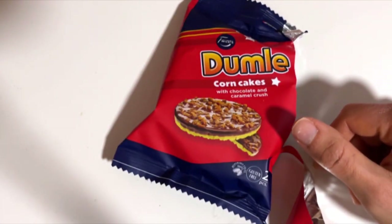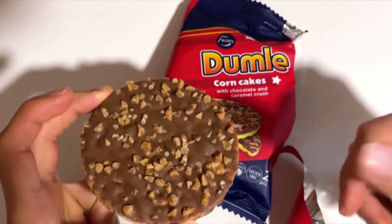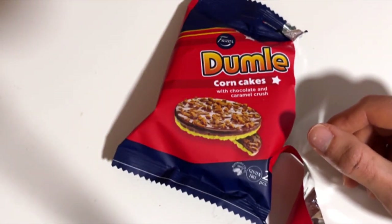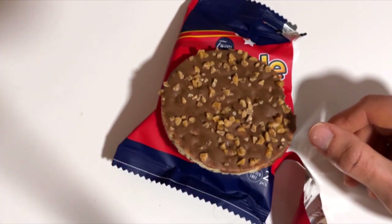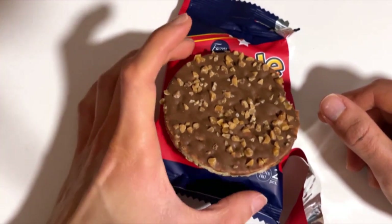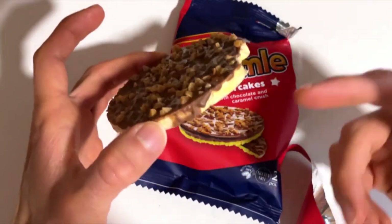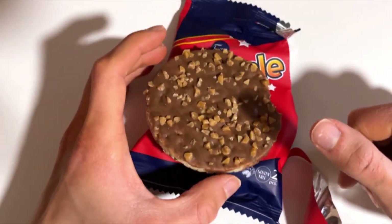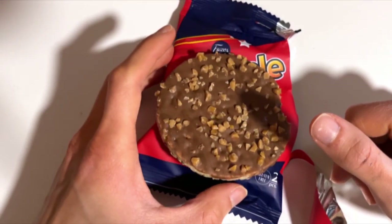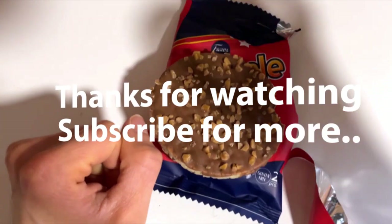It smells like your typical Dummle candy, so good on that — they got pretty close to the original. There is that typical Dummle candy flavor, but I'm not sure how well that goes with this rice cake, which tastes like paper. So not for me, but hey, leave a comment — is this your favorite new product? Subscribe, like, and see you next time, bye bye!